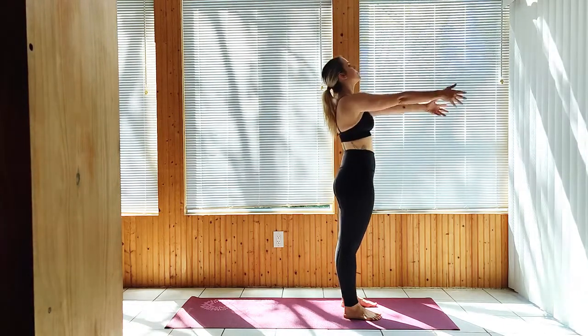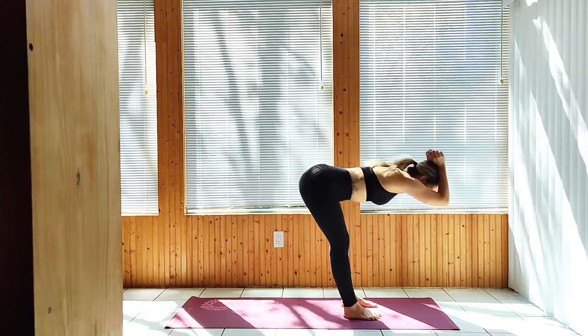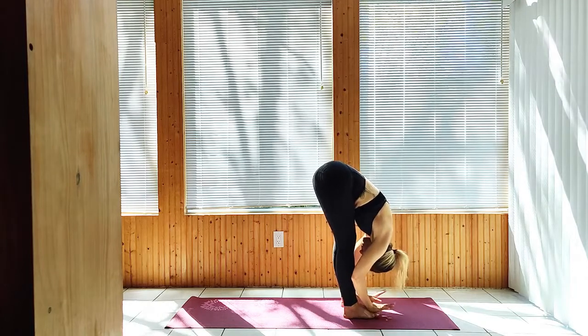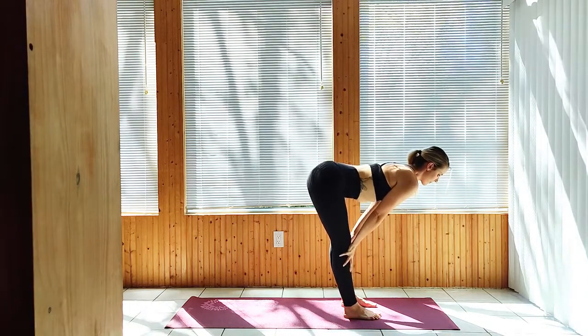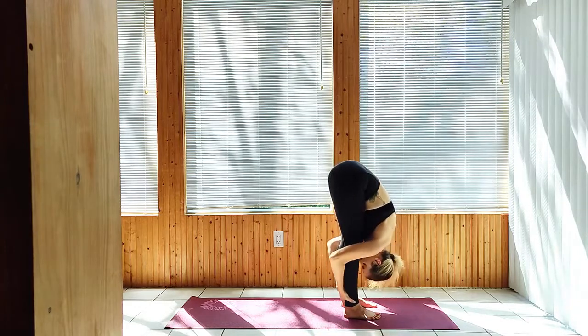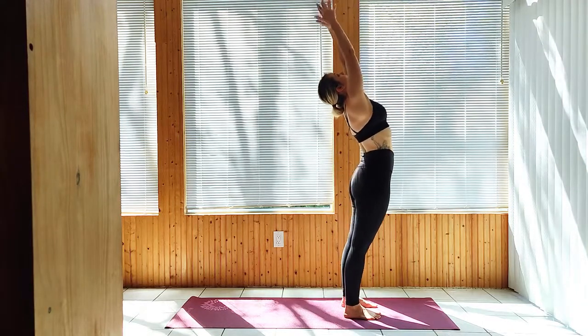Inhale to Upward Salute. Exhale, Forward Fold. Inhale to a Half Lift. Exhale down. Inhale all the way up. Exhale, Hands to Heart.